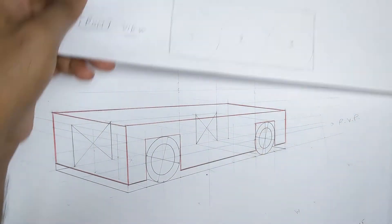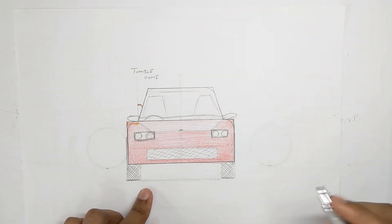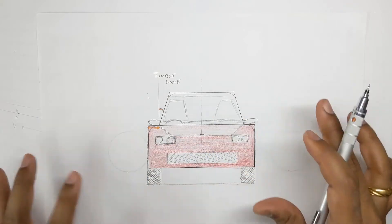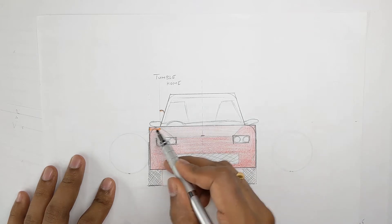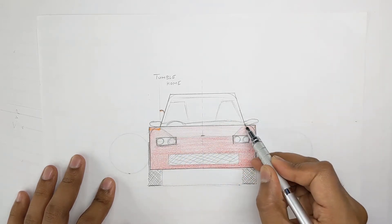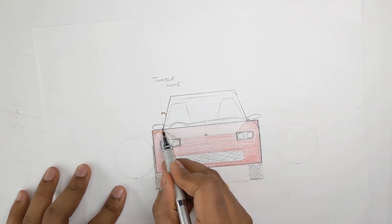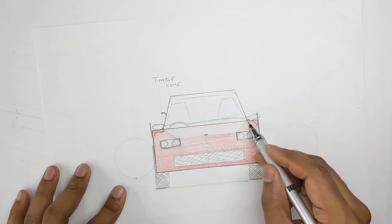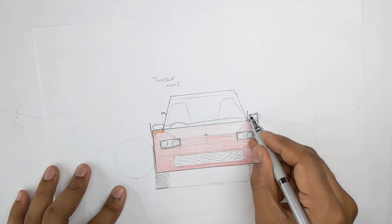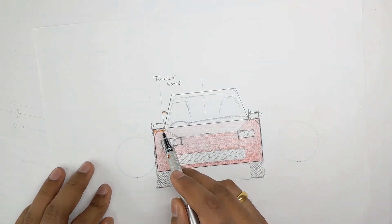So this is what you are seeing over here — this part is called the greenhouse. This is the front windshield; this is the front of the car for reference. If you have a closer look, this is the body of the car over here, and the windshield will start at certain points. The first thing you should remember is that there will always be a slight gap between the edge of your body line and the starting point of your windshield. You won't find a car where the windshield is attached to the edge of the body.